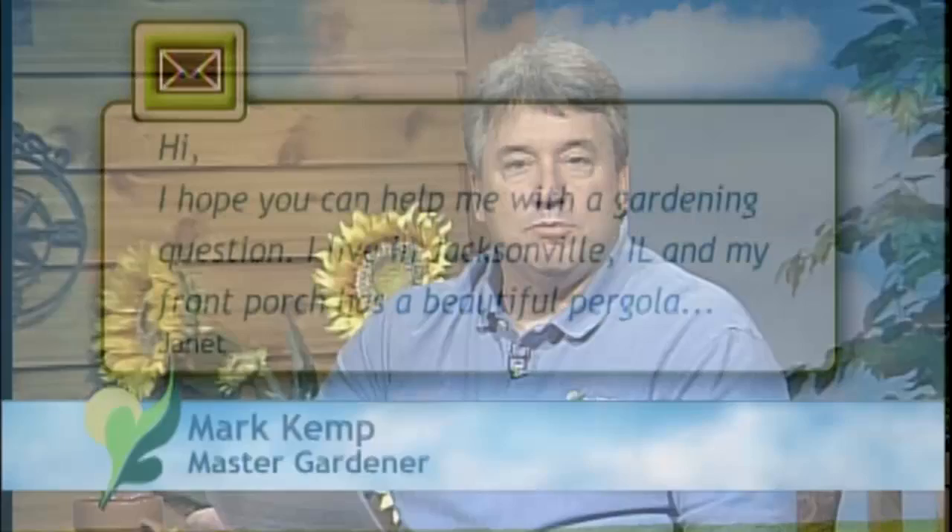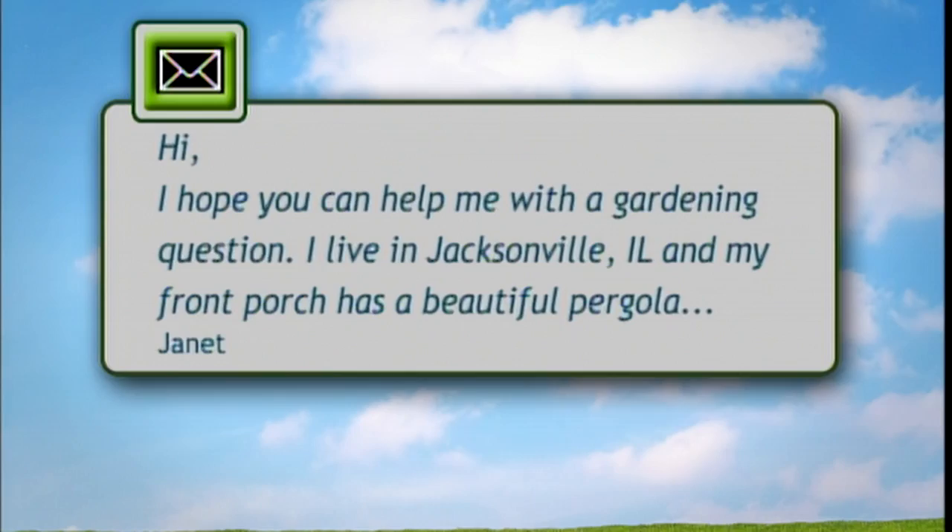My first question here is an email that was sent in. It's kind of a complex problem. It's a pergola with a wisteria that's got some age to it. The wisteria has grown up and over the columns and onto the pergola. With any aggressive vine, it will cause moisture, and the pergola on top is starting to rot. Basically, their questions were how can they save the wisteria vine when they rebuild the pergola and restore it back to its original state?